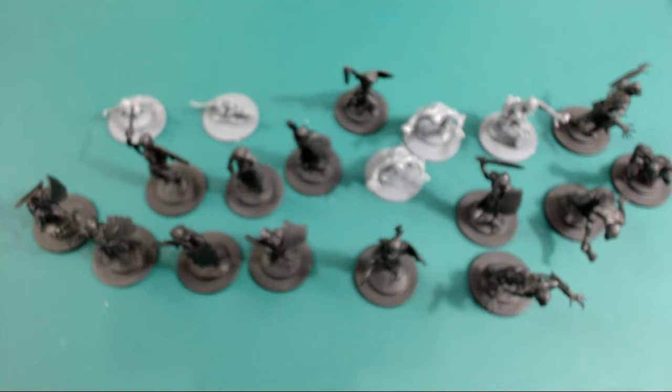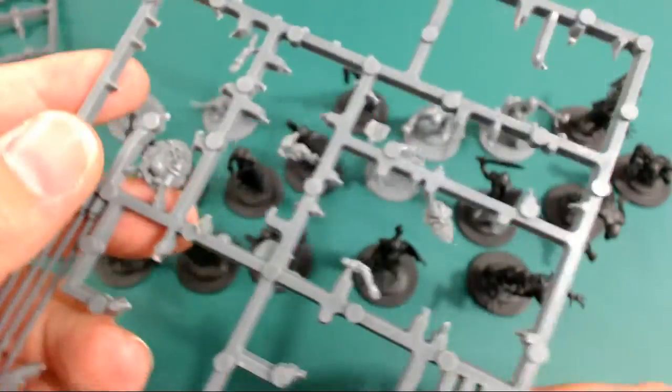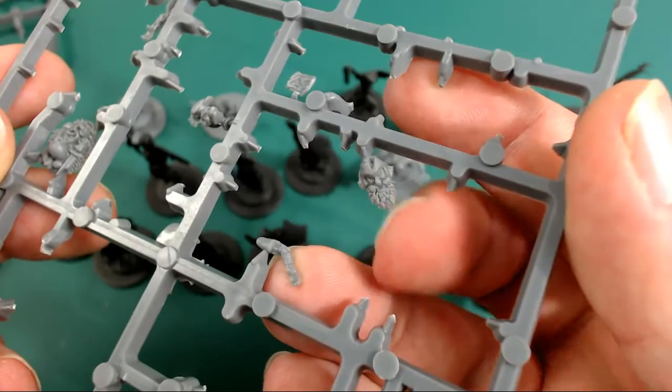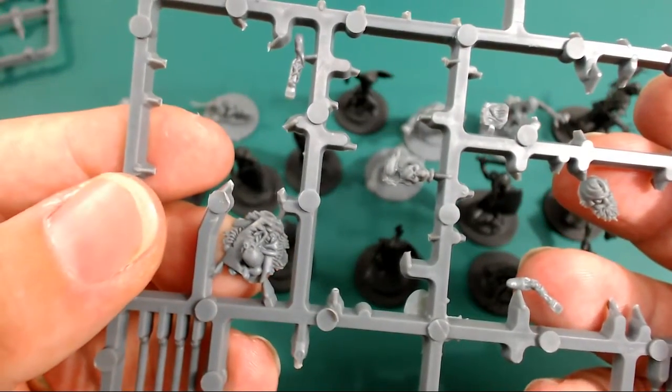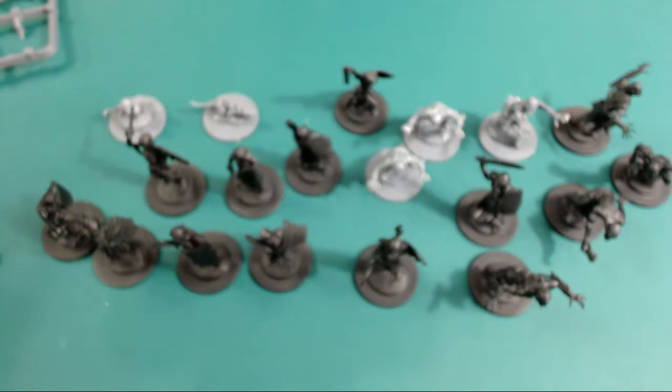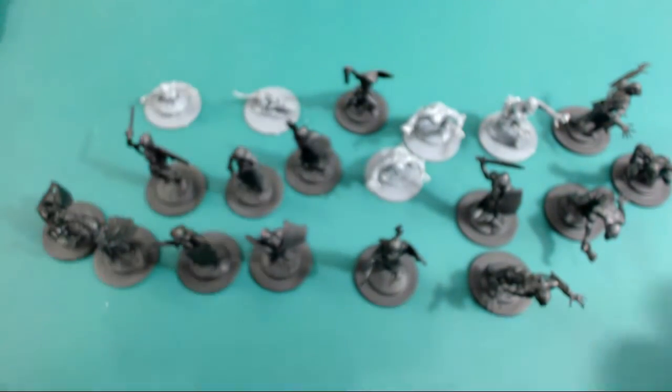I was looking for one thing in particular — there's basically the head of a dwarf that you're meant to put on some bases. Here we go, it's on the main skeleton sprue — see the little dwarf head there. You've even got some treasure pieces you can use to make treasure tokens. There's such a lot going on with these kits, and for how cheap they were — I think it was 13 quid — you get ten skeletons, seven zombies, the dog, and an extra skeleton coming out of the ground.